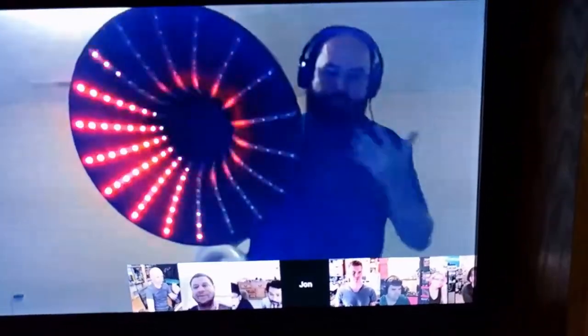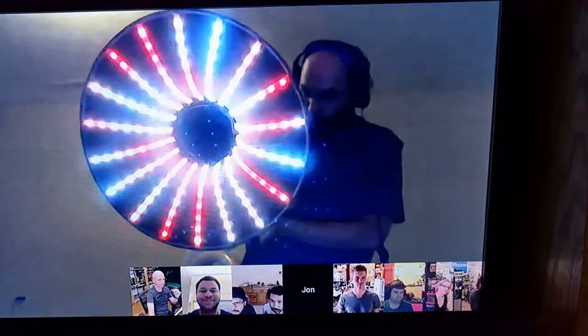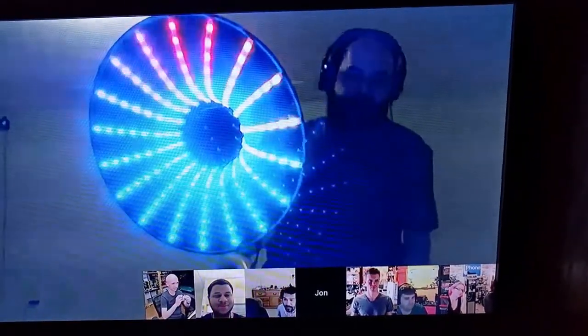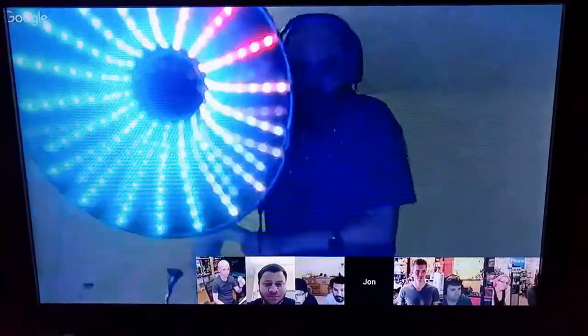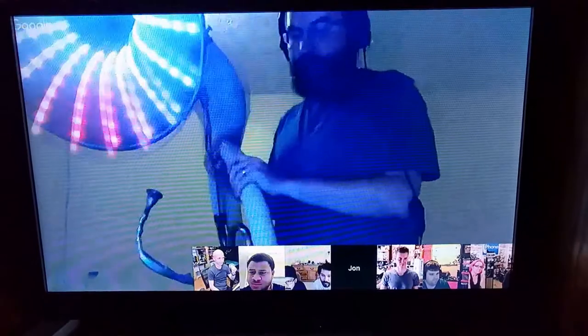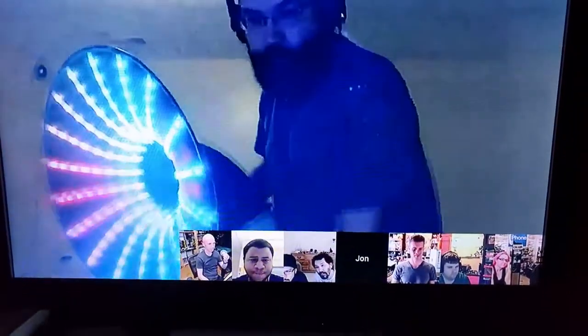All the designs are actually really efficient and really fast, using the FastLED library. It's powered by a big, gigantic lithium-iron phosphate battery.